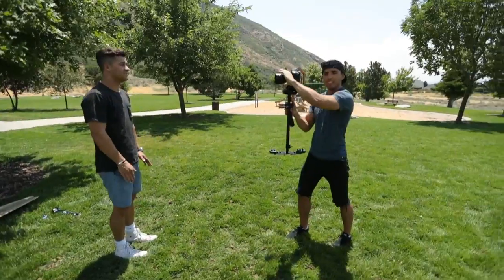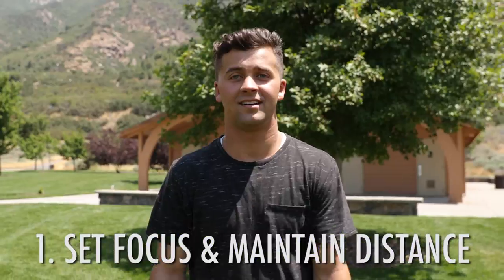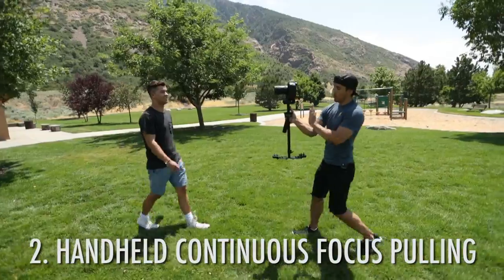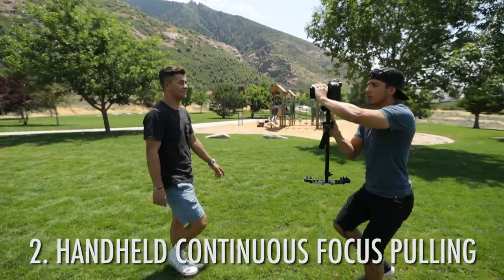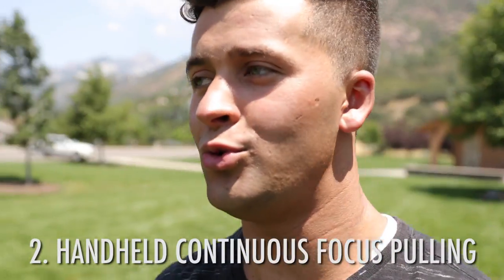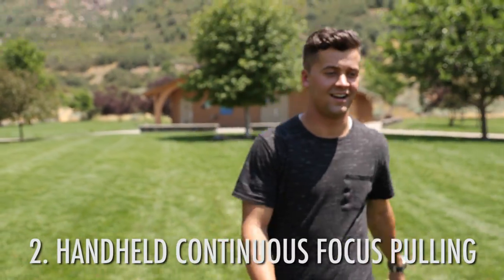Option one is to set your focus and then maintain that same distance from your subject throughout the shot. For more of a handheld look, I'll put my off-hand on the GlideCam shaft, bring my other hand up, and manually focus as I go — getting closer, keeping him focused, coming farther away, and changing focus. That's the second way.